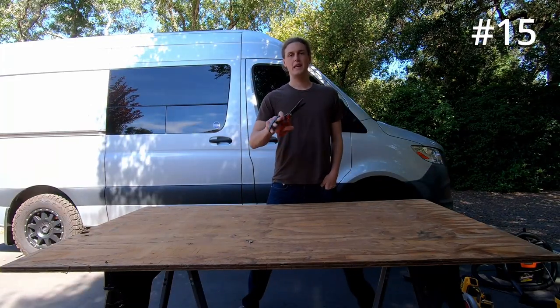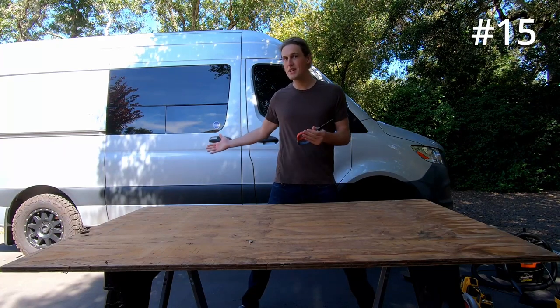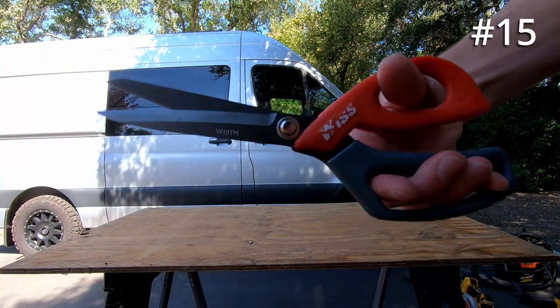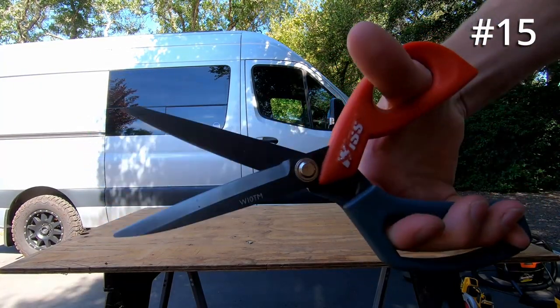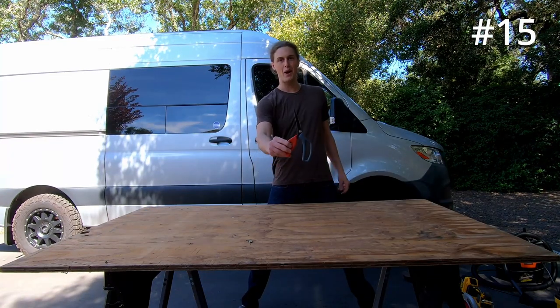Coming in at number 15, we got ourselves some industrial scissors. You'd be surprised at how many materials in the van you're going to be cutting with scissors — everything from insulation to vinyl to the sound deadening material. I just found myself using scissors all the time, specifically this pair right here.